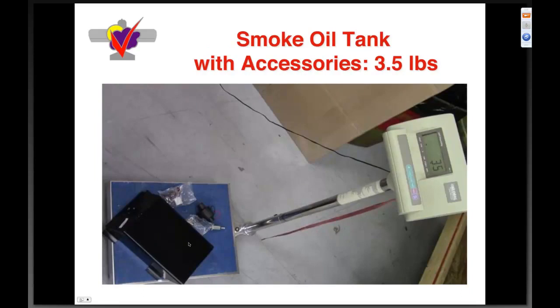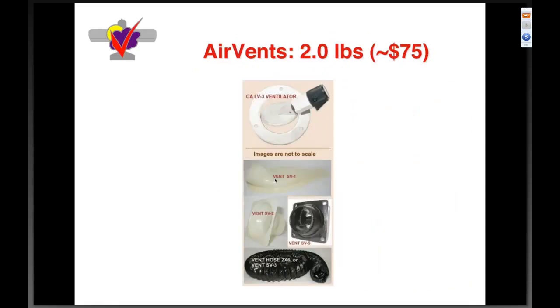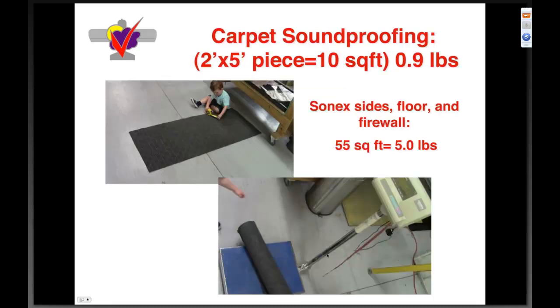Smoke oil tank with accessories — three point five pounds, including the pump. We have a blast with smoke systems. Van's air vents, which a number of Sonics builders have installed, are about two pounds for about seventy-five dollars — a nice directed air system for hotter climates. My son Miles helped me measure carpet and soundproofing — two by five feet, about point nine pounds per ten square feet. If you want to soundproof your airplane, you end up with about five pounds in a single layer of indoor-outdoor carpeting. I strongly discourage this as a waste of time, money, and weight.